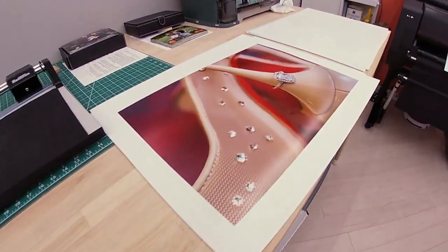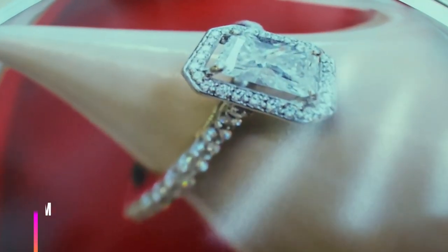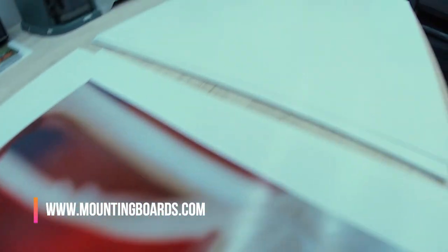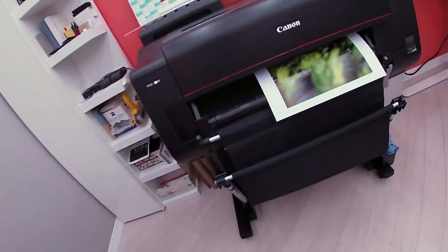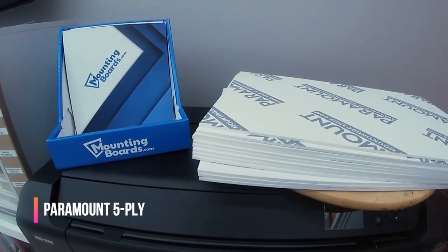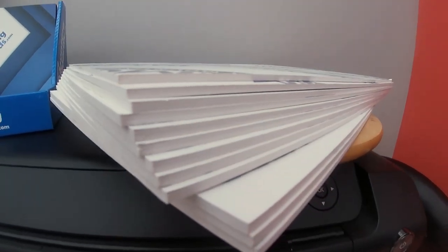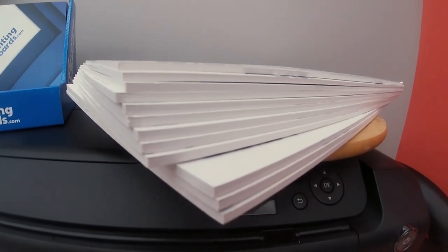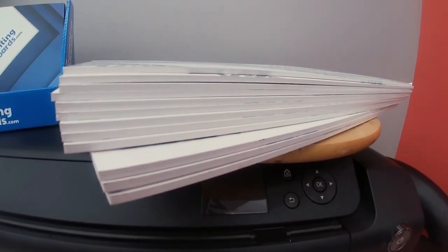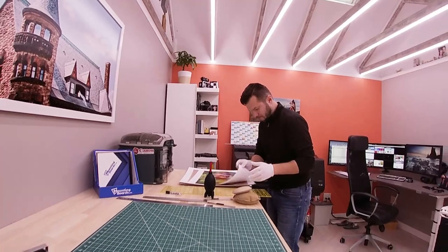For this project I will be using self-adhesive mounting boards that I recently purchased from mountingboards.com. I suggest you guys check them out — they have a huge variety. The one I'm using today is called Paramount mount board five-ply. It basically feels like five mat boards glued together. I have two sizes: 12 by 18 and 13 by 19. Images were printed a quarter inch larger than the boards, and you will see why.